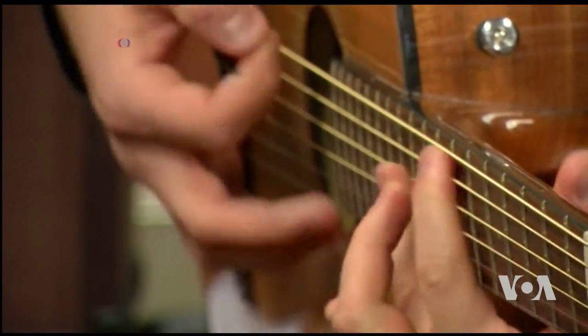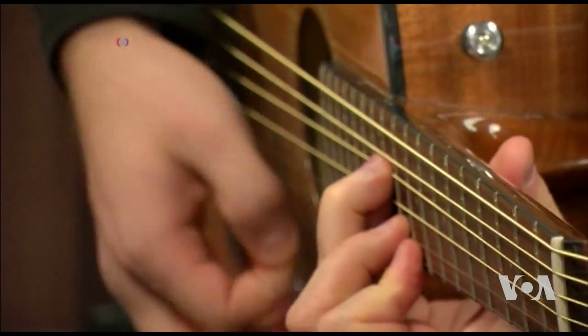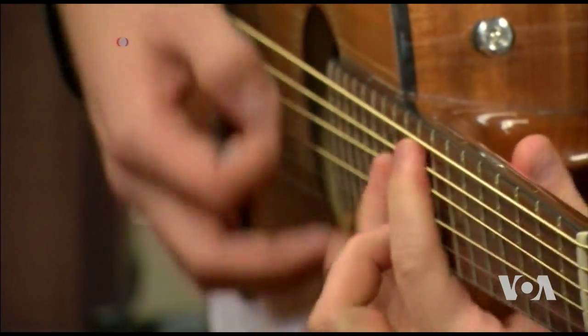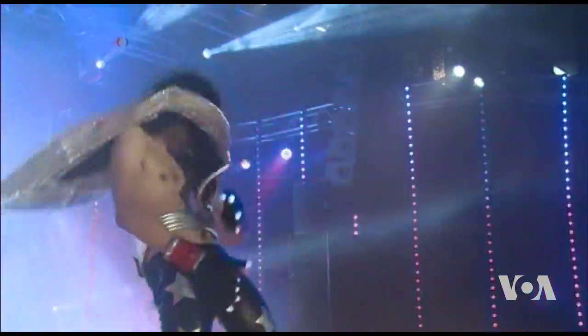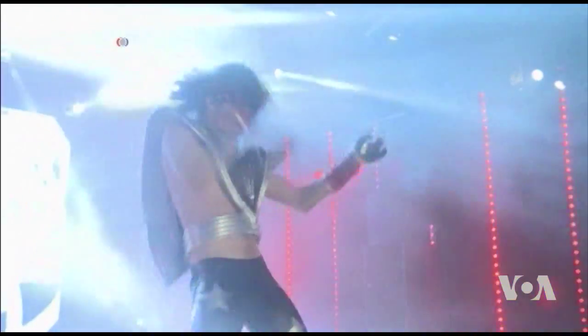Learning to play guitar requires a lot of practice, perseverance, and at least in the beginning, painful blisters on fingers. Playing the air guitar is a lot easier and can be a lot of fun, but does not produce any sound.